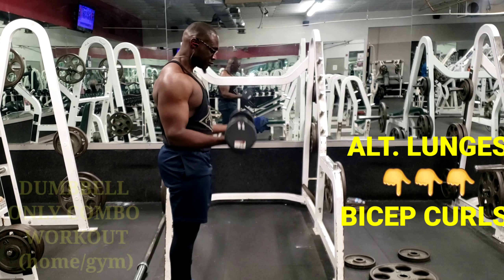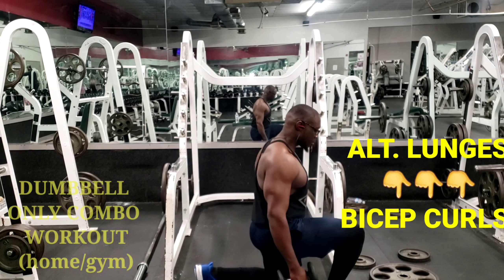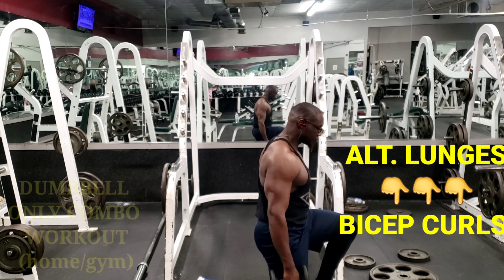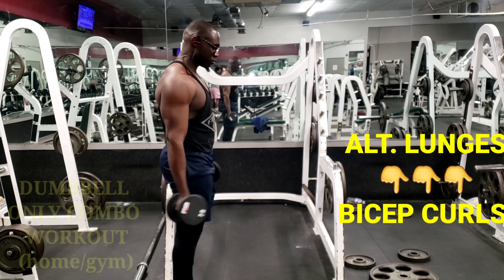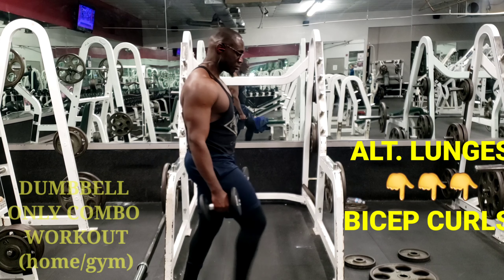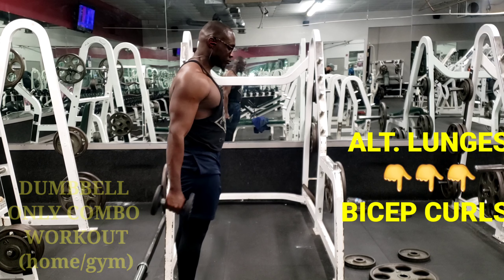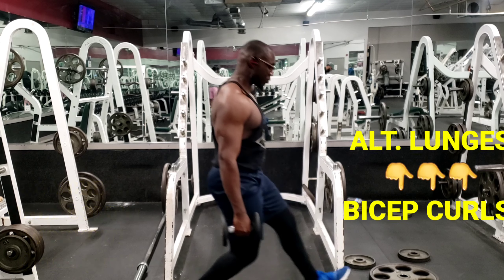As you get used to it, you want to start off with small weights and small dumbbells, then increase the weight over time. In this video I was using 7.5, but as you get better and stronger you can increase the weight.